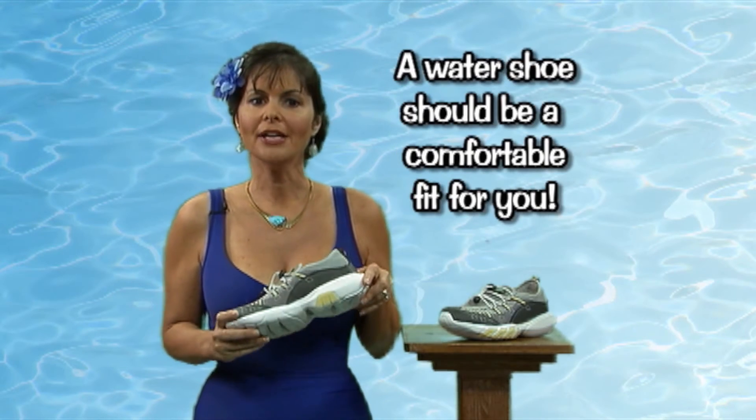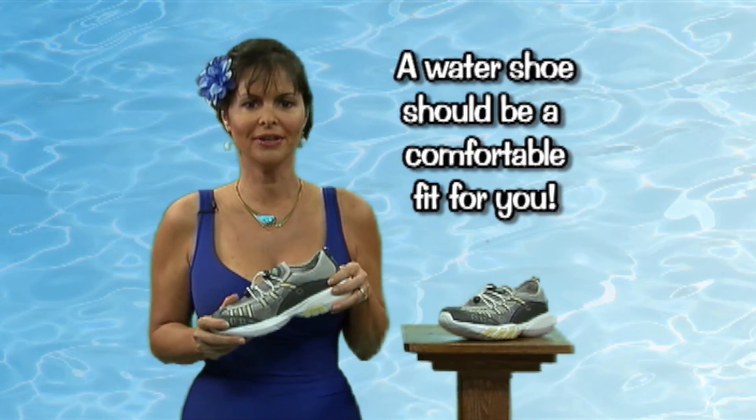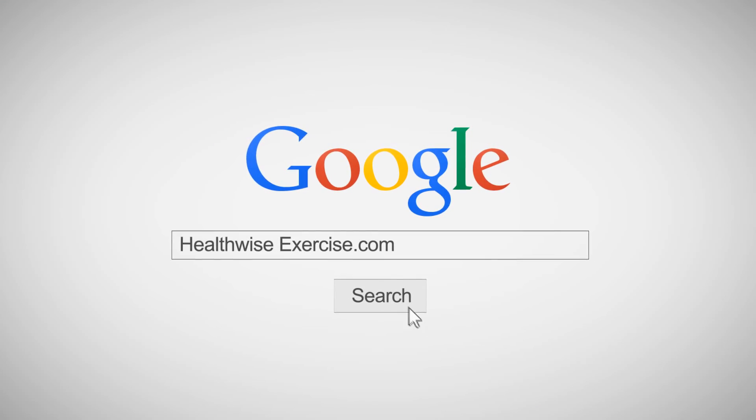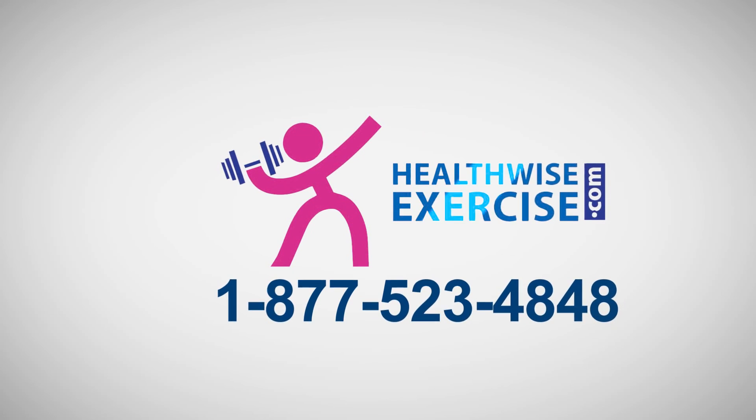And lastly, make sure that it's a comfortable fit for you.